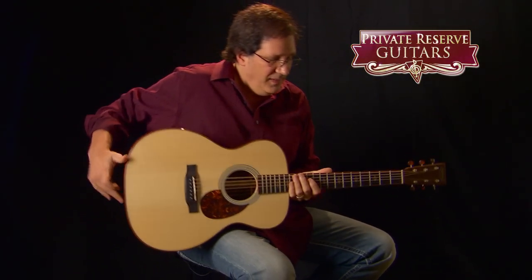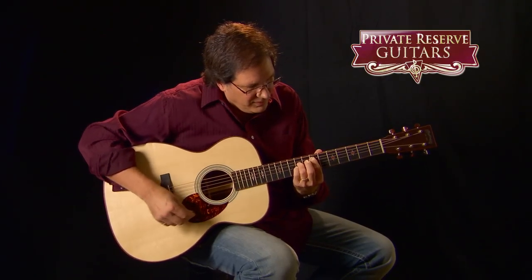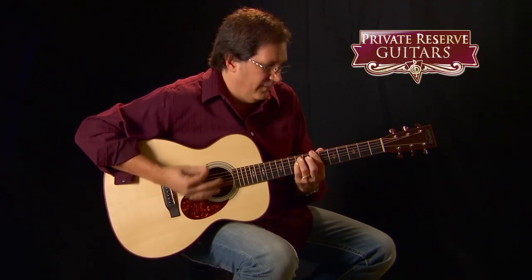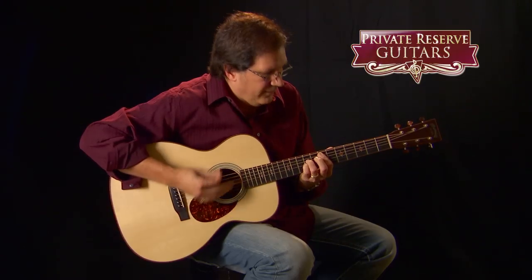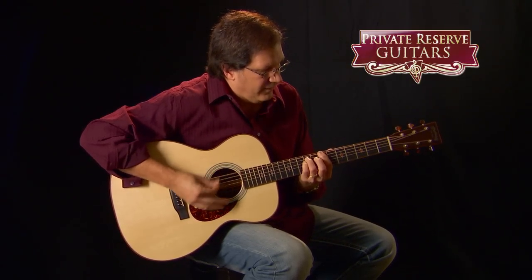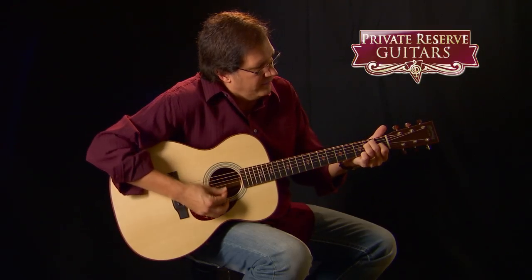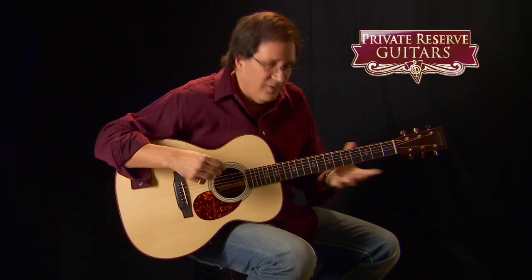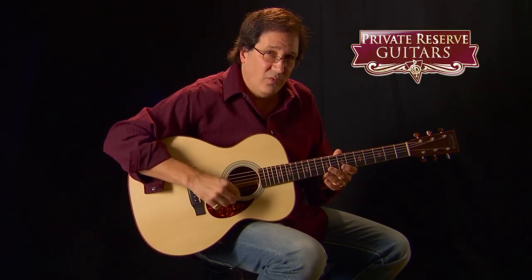This guitar to me just really sings. I can play any kind of style of music on it — muted rhythm parts. I love to play that funky R&B, so you can get nice and percussive on here. But it's not so percussive that the top is bitey. It's just a real nice frequency they were able to achieve with this wood blending.